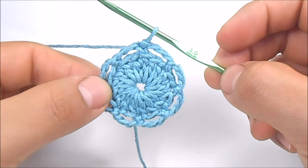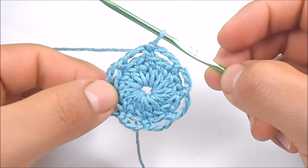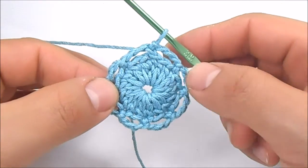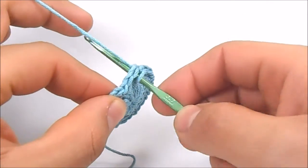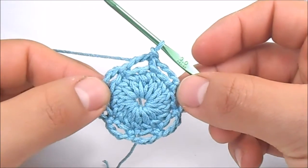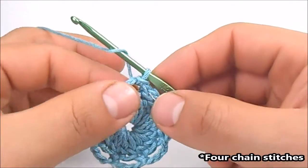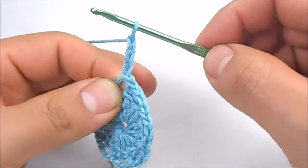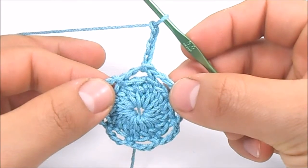In round number 3, we are going to work the petals of the flower. Remember that the next pattern is going to be worked in each space of 3 chains. First, make a slip stitch in the nearest 3-chain space, then work 3 chain stitches and 3 double treble crochet.